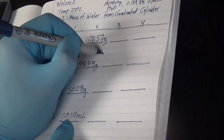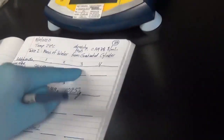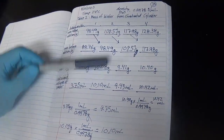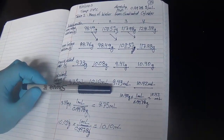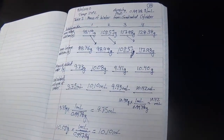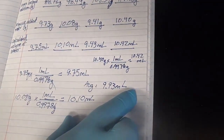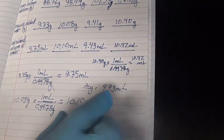For the third and fourth replicates with the graduated cylinder: the third 10 mils was 9.41 grams, giving 9.43 milliliters after dividing by density. The fourth was 10.4 grams, corresponding to 10.42 milliliters. Taking the average of all four measurements gives 9.93 milliliters. As part of the post-lab assignment, you need to report error — so it would be 9.93 milliliters plus or minus the standard deviation.